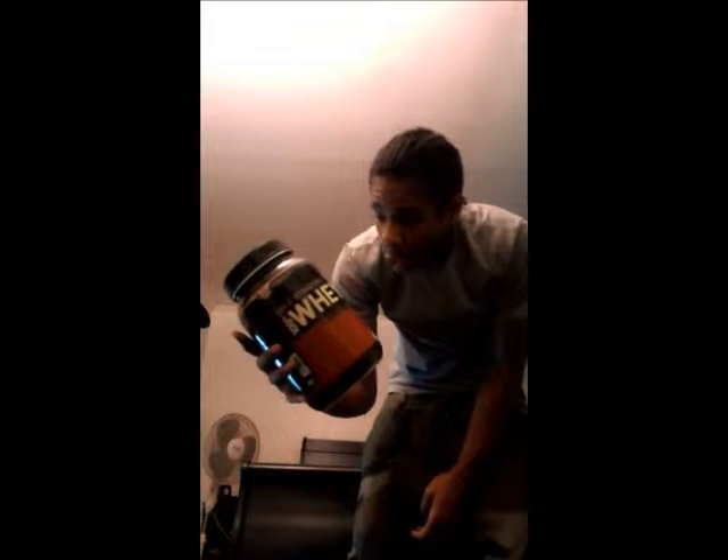It's your boy MoGames coming right back at y'all with a new video. Today I want to do the review on Optimum Nutrition Gold Standard 100% Whey — and this is it right here. I told you I'd do a review about a week after using it, and here it is. So here's my thoughts on it, here's my review, and hopefully this gives you enough information and answers some of your questions.